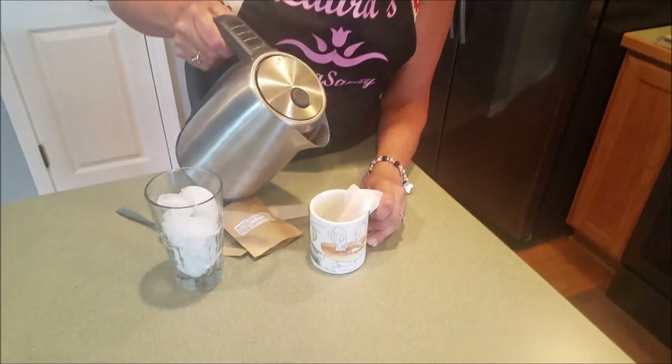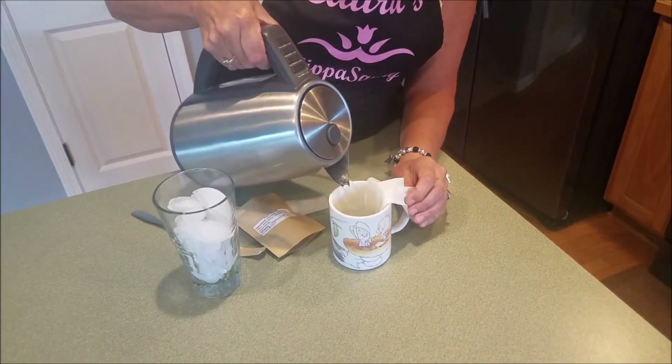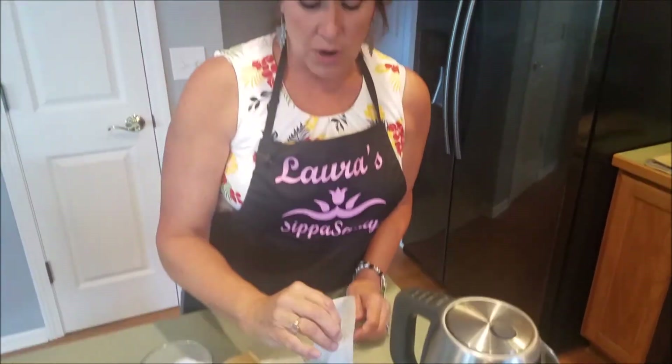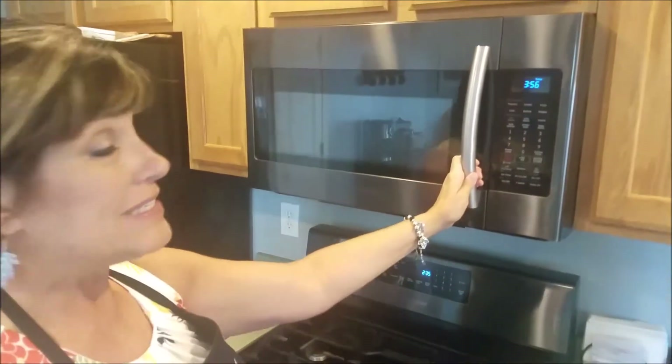Pour hot water over the tea bag, or if you've heated your water in the microwave, stick the tea bag into the water. Let it steep for four minutes. Set your timer for four minutes.